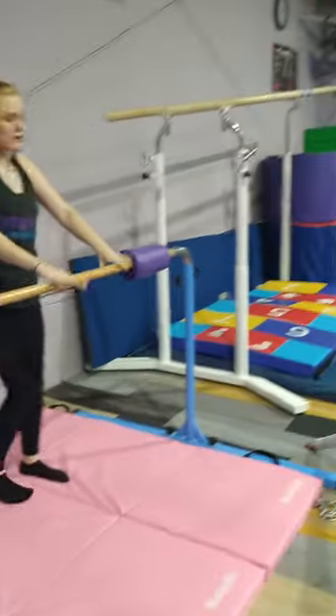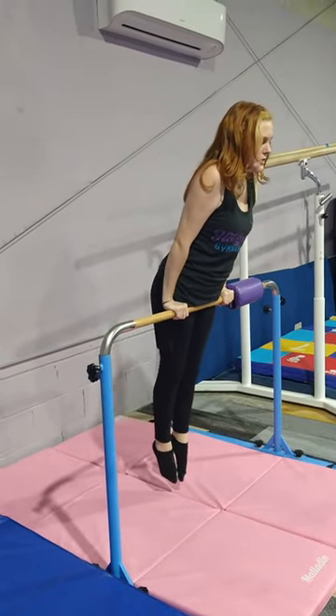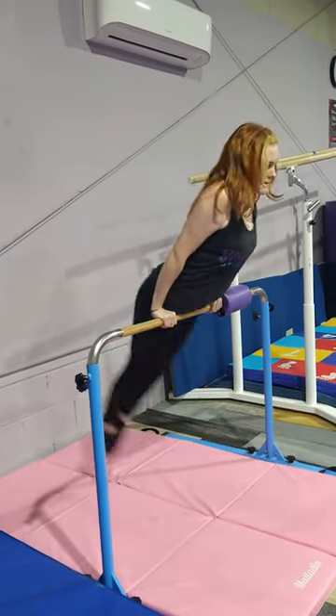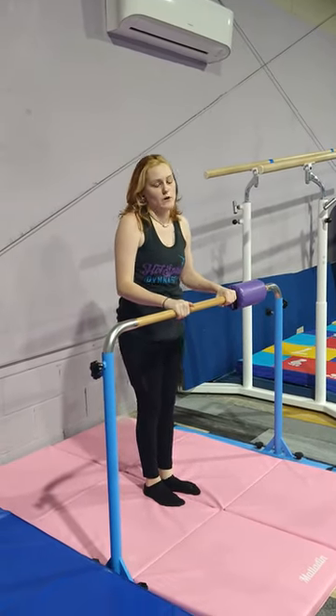They're going to be pushing with straight arms into their support and casting. And for intermediate, this will also be a support and casting station as well.